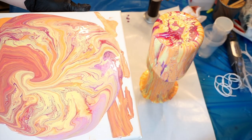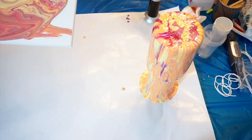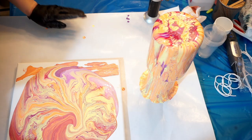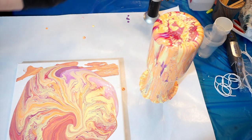Oh, I hit it! I hit my vase - nooo! Alright. We'll see if we can do anything with that tomorrow. Oh well, I think it's gonna be alright. That's what I get for messing around that close to it.